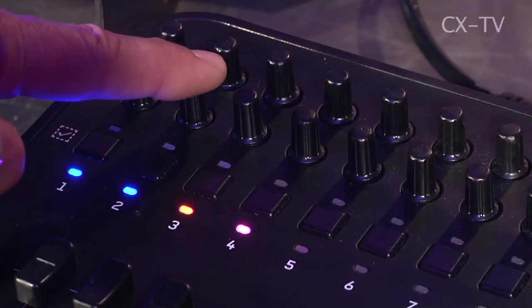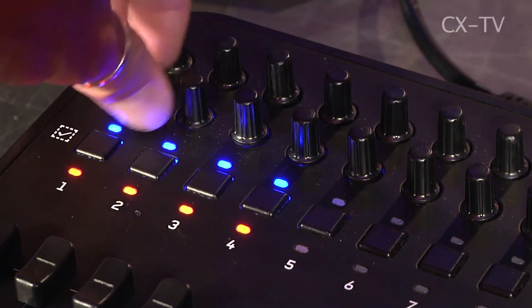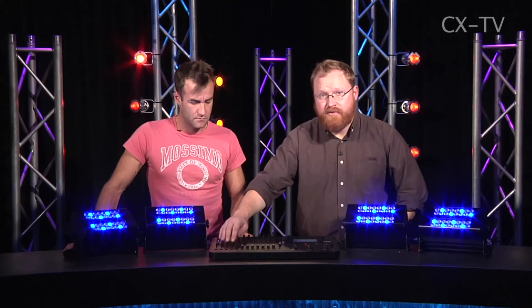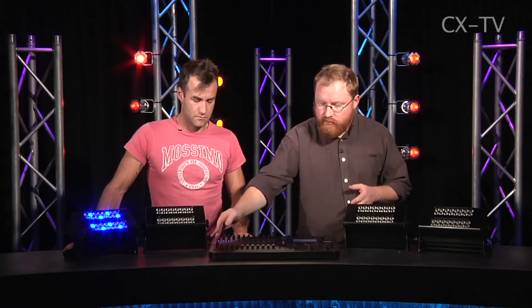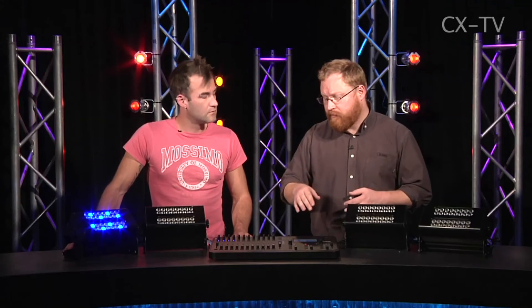If we've got all our faders down, we can have multiple fixtures selected, choose a colour with all the fixtures down, then bring them up and know that we're going to be in the right colour. The other point is that each fixture is represented by a single channel strip. In the past with basic consoles, controlling LEDs is difficult because with 12 channels you might have red, green, blue farmed out across three faders, plus an intensity, plus who knows what else. That can often be a not particularly intuitive or fun way to control your fixture.